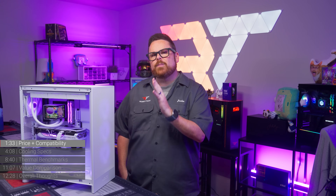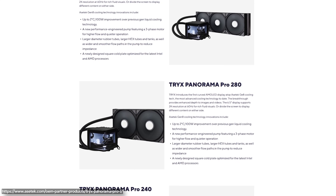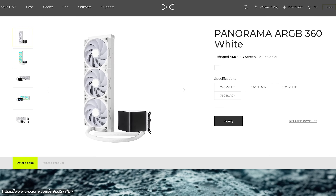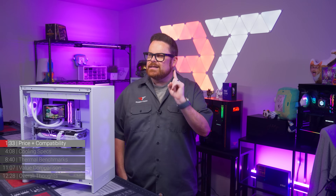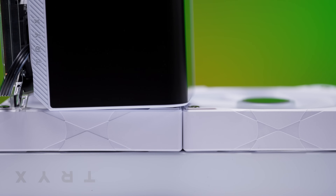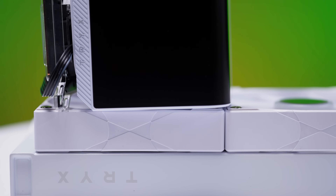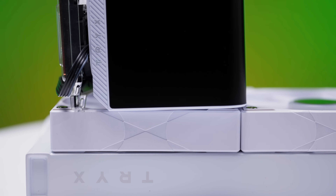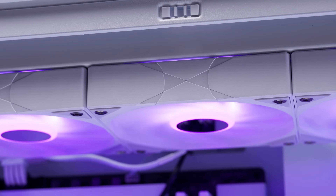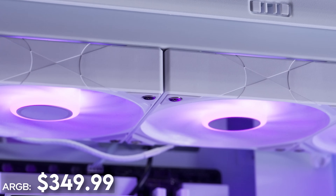Let's start with pricing and where the Panorama AIO lands compared to other display-equipped AIOs. The Panorama AIO comes in three sizes: 240, 280, and 360, in either an ARGB or non-ARGB version, and in either black or white. At the time of recording, we only had pricing for the 360mm version. The non-ARGB version is $339.99, and the ARGB 360 is $349.99 — just $10 more. That's the price of RGB right there.